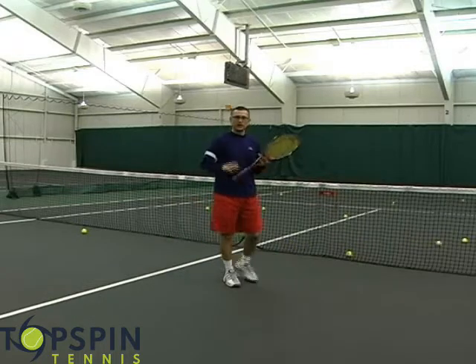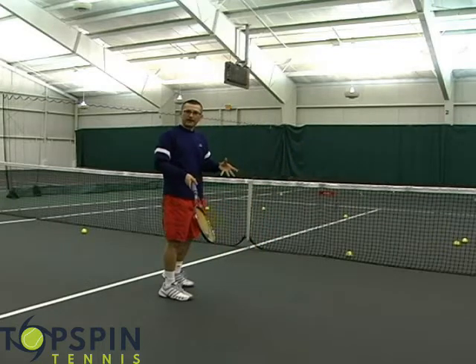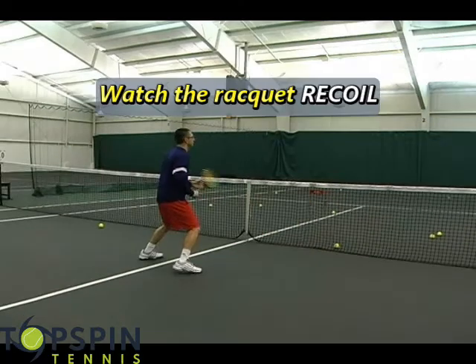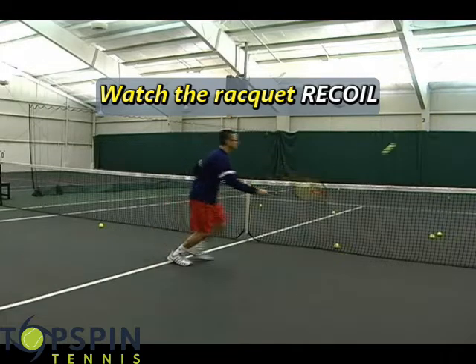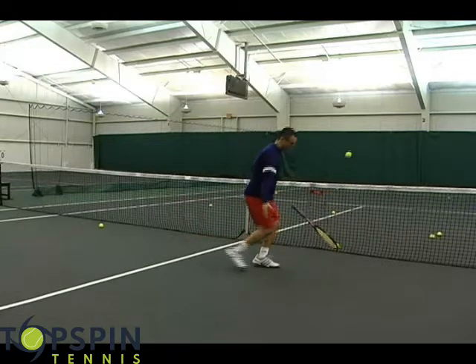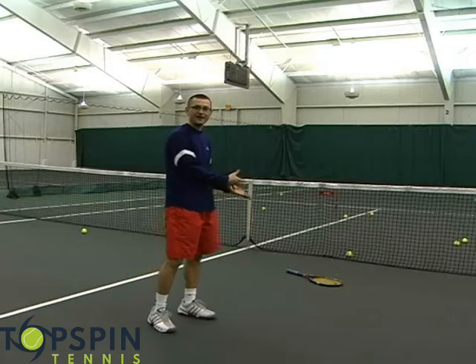If you really want to loosen up your players, watch how I'm going to let this racket pop back and actually fall out of my hand. You see the result — my grip is so loose that the racket actually falls out of my hand. Now, I don't condone racket abuse, but it's a great way to show your players how relaxed they need to be with their grip on the drop shot.